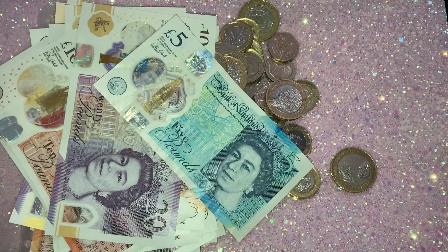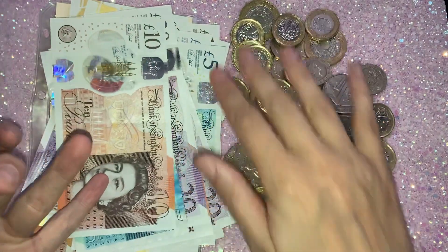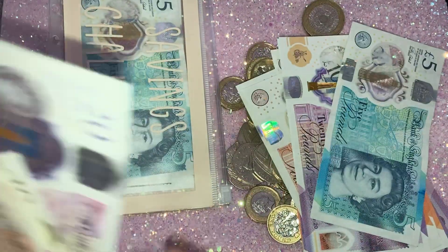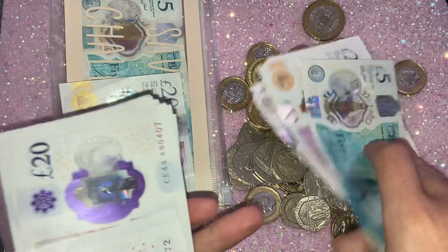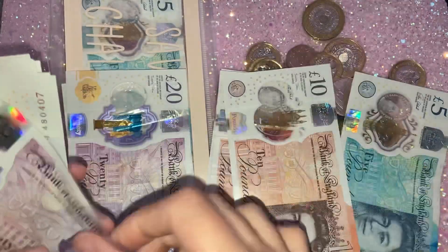So that is all of the envelopes emptied. Now I'm just going to get the notes in order — I'm not counting it, just organising. I'll pop all the 20s together, then the 10s and 5s, just to get them in order so I can pop them into the wallet.